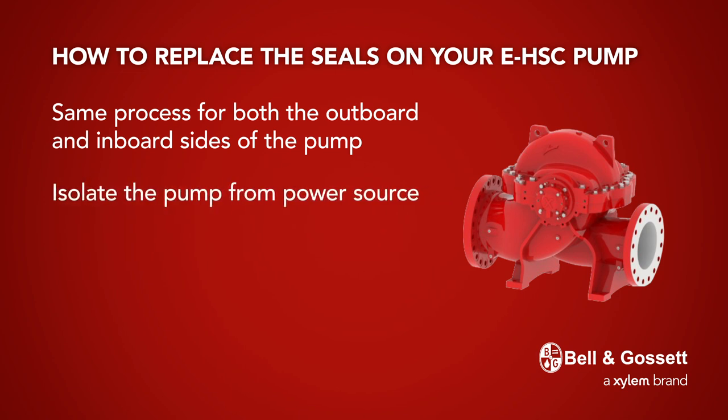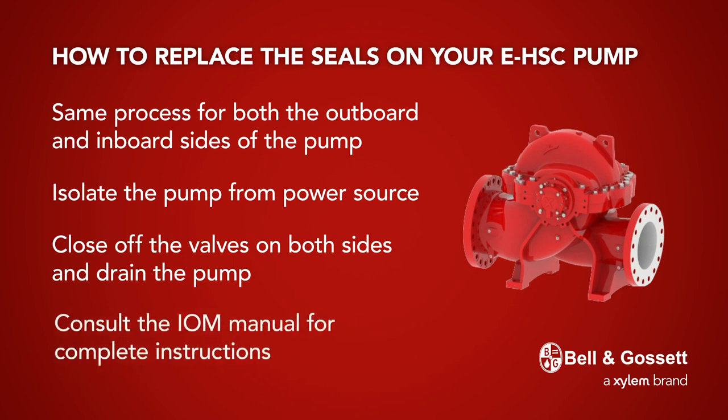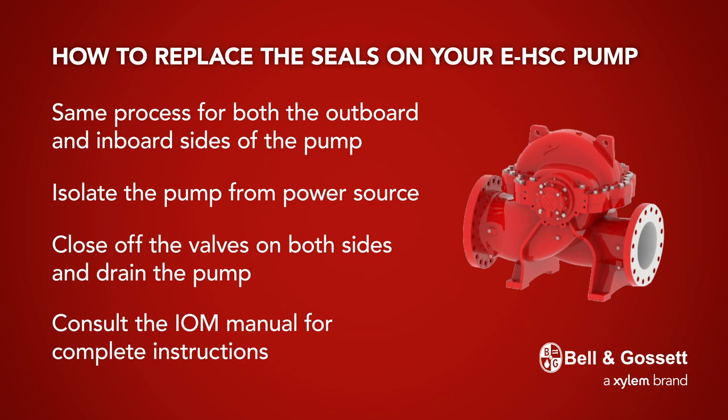Before you begin, isolate the pump from its power source. Then, be sure to close off the valves on both sides and drain the pump. Consult the IOM manual for complete instructions. Please note that all torque values for screws and bolts mentioned in these instructions are listed in the IOM.